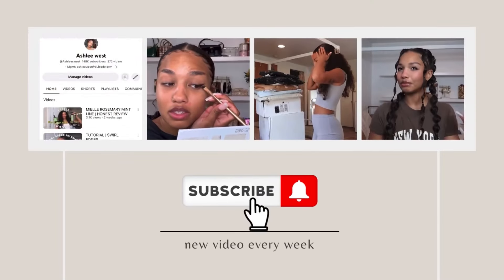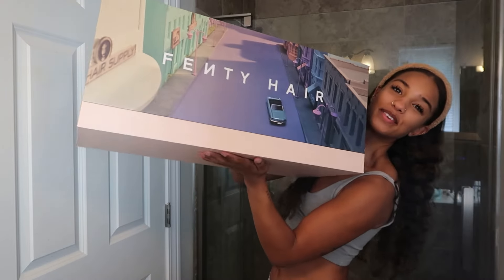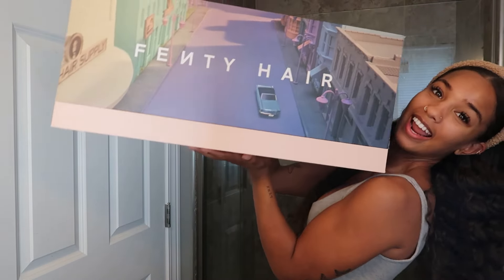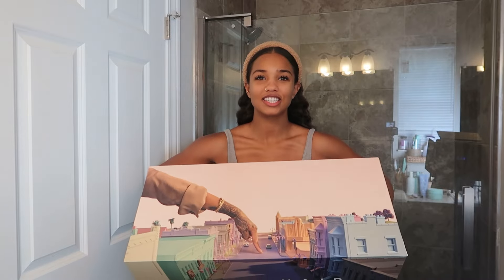Hey guys, welcome back — I know it's been a minute but I'm back with a very exciting hair review video. You guys already know by the caption but I'm reviewing the whole Fenty Hair line today. This is the PR box that she sent out — it's just so cute, it gives me such Barbie vibes and I love it.